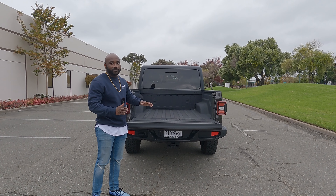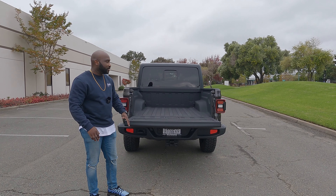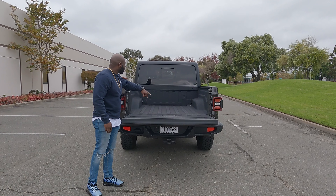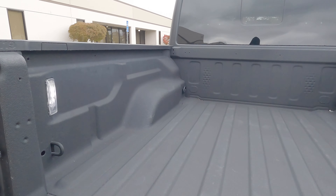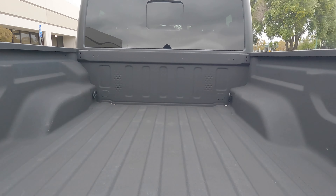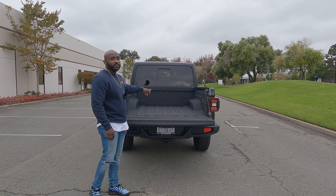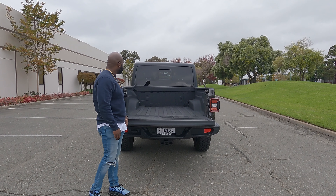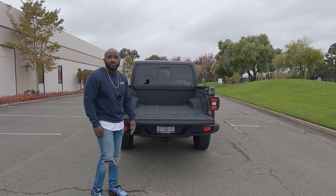There are some hooks on the side of the bed for carrying and transporting things, and you also have LED bed lights on the side that you can toggle on and off from inside the car. Other than that, it's a pretty good-looking truck.